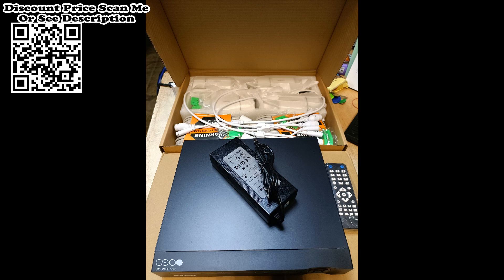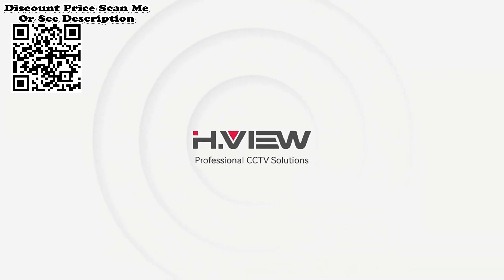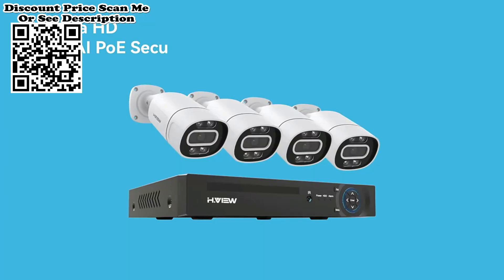A night vision alarm push is received at the same time. Clear night vision with color night vision has been greatly improved — with eight powerful spotlights and infrared LEDs, you can view clear details in full color and keep your home well protected day and night.